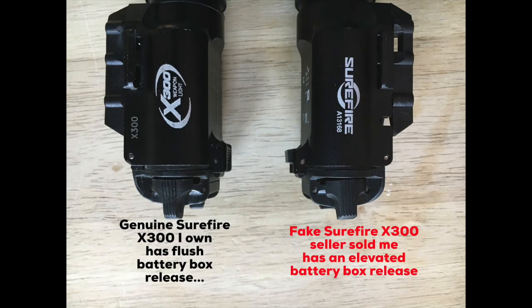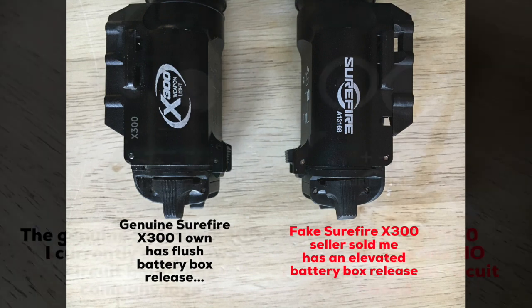Not only that, on the genuine Surefire the battery compartment latch is flush with the body on the left, but the knockoff on the right has an elevated battery box release clip that you can clearly see.